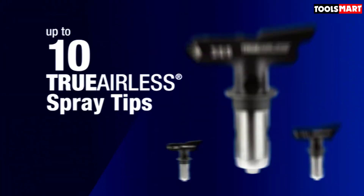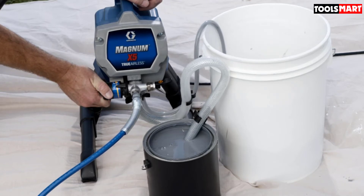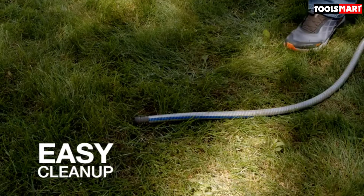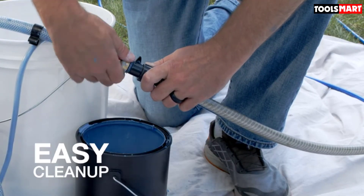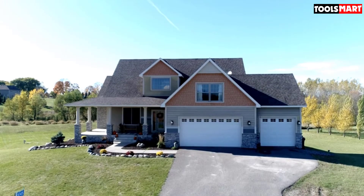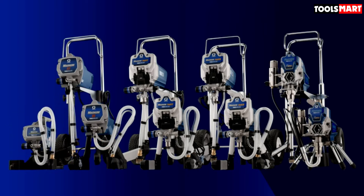The X5 is equipped with a stainless steel piston pump powered by a half-horsepower universal motor, providing the performance needed for spray painting projects as a homeowner, DIYer, or handyman. It can handle a pressure of 3000 PSI, easily adjusted to suit different paint types including heavy unthinned ones. Weighing just 13.3 pounds, it's very lightweight and easy to carry. It's also equipped with a RAC spray tip that you can unclog by simply reversing it.